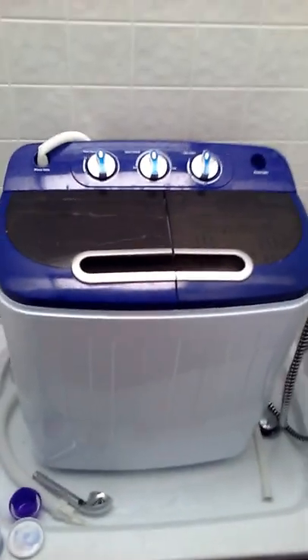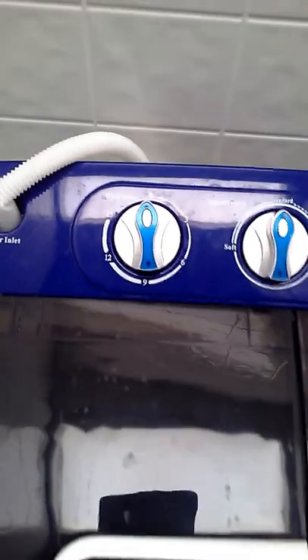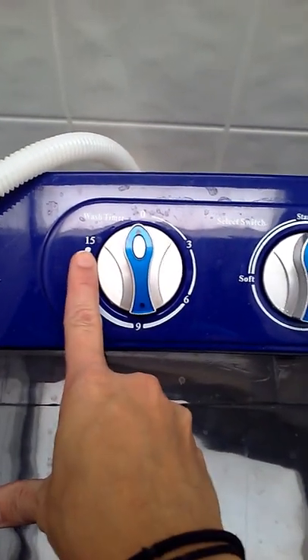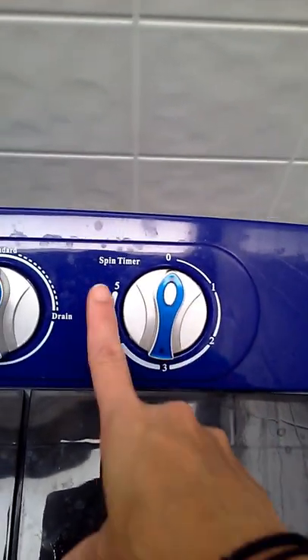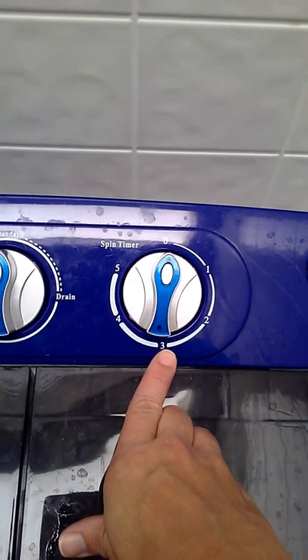So what I did was I finally buckled down and I bought this bad boy. This is my portable washer spinning cycle combo. The cool thing is you can choose how long you want to wash for. Here's your wash time — if you have a heavy load that's really soiled, 15 minutes. In reality, 15 minutes is all you're going to be washing it for. And over here you have your spinner, which spins out all of the water in a maximum of five minutes. I've only used three because pretty much when you pull the clothes out, it's almost dry.